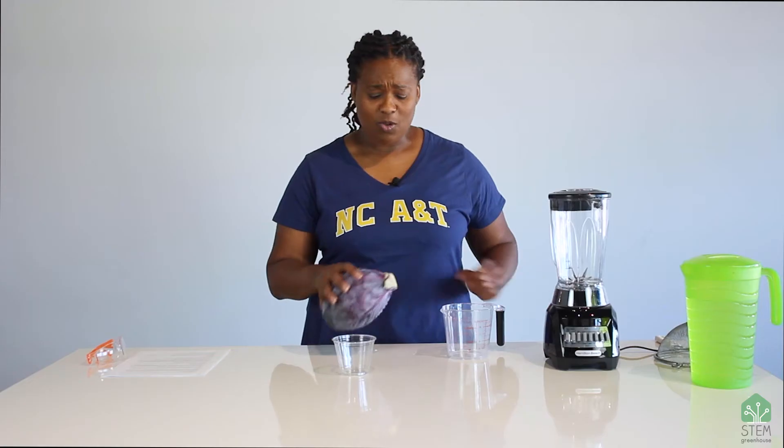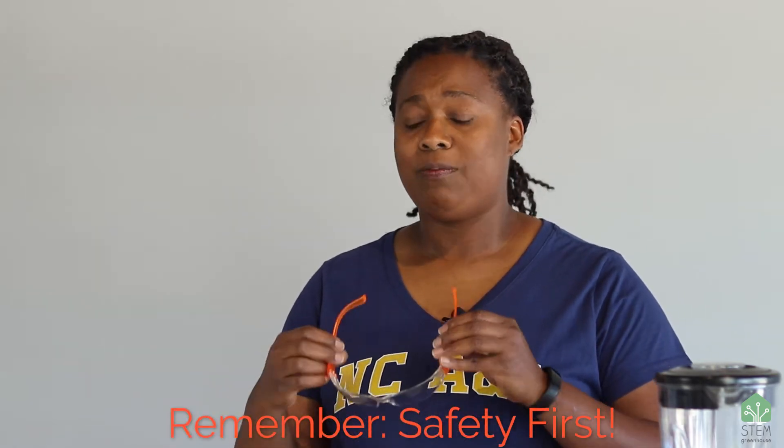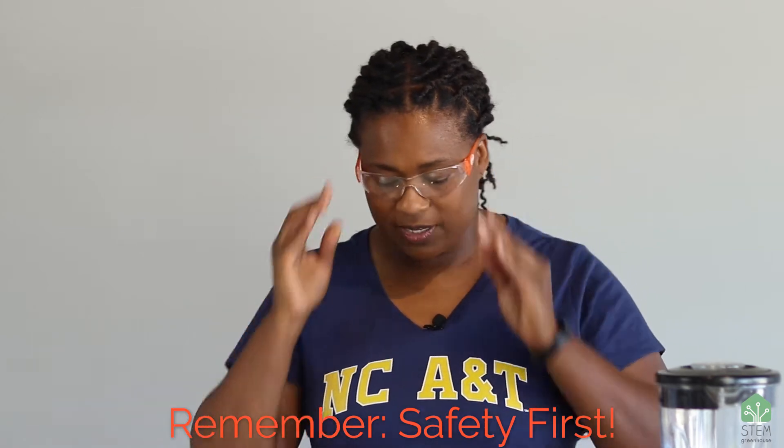This first activity that we're going to do today — you do not have the supplies in your kit for this one. We're going to be using some cabbage and some water to make cabbage juice. If you want to try to do this experiment on your own, I would recommend that you wear something dark colored because cabbage juice stains clothes pretty bad. Since we're going to use some chemicals today, I'm going to put on safety glasses. Be sure to put on your safety goggles before you do today's activities.